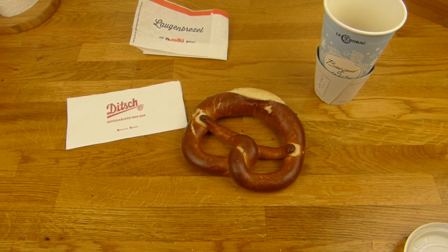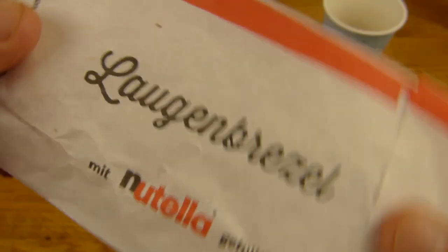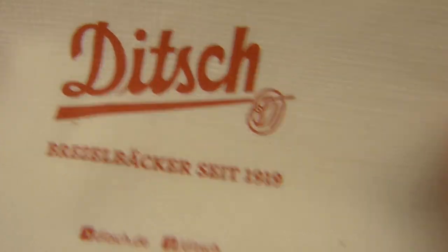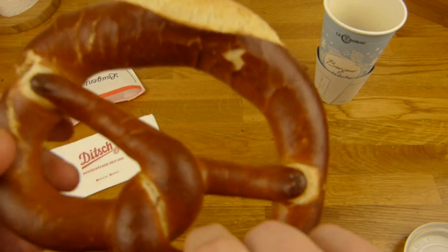Es gibt eine Brezel — und zwar eine Laugenbrezel mit Nutella gefüllt. Das ist der Stern hier, alles klar. Und das ist von Ditsch. Hier seht ihr die Ditsch — die ist jetzt neu oder so, hab ich schon gesehen an einem anderen Tag. Weiß nicht mehr, ein paar Tage her. Und ja, mal gekauft.